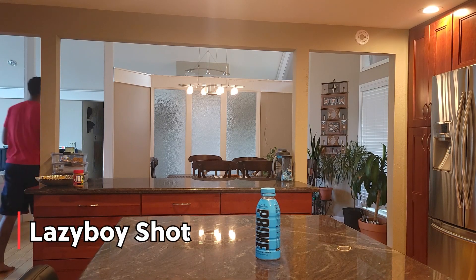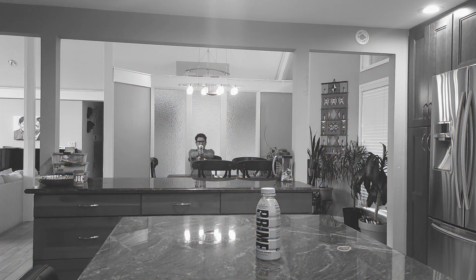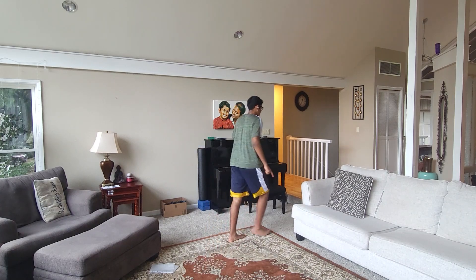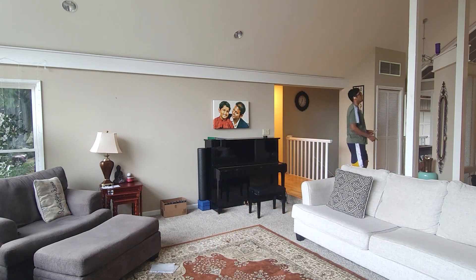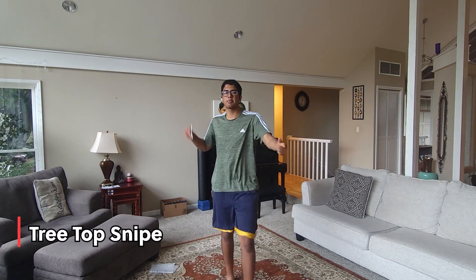This is the lazy boy shot. So for this trick shot, I'm gonna be sitting over here and I'm gonna flick a card so that it hits the bottle that's up there. Let's see what happens. This is the treetop snipe.